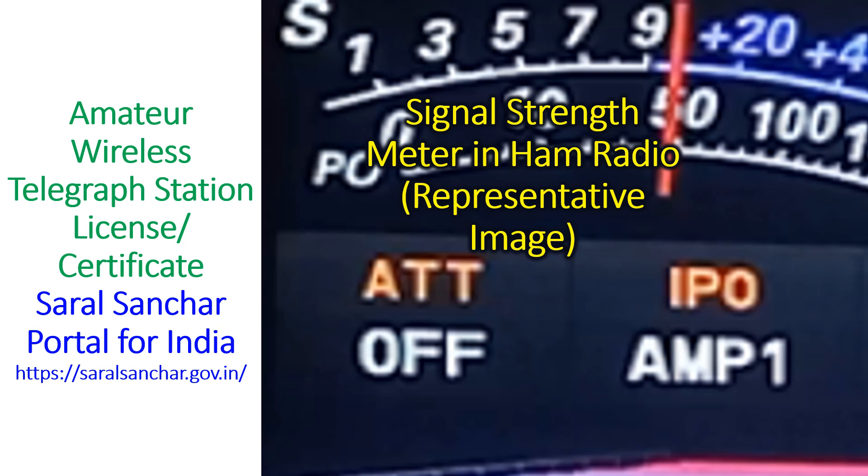Each country has its own norms for the examination. In India, one has to apply through the Saral Sanchar portal for the examination and for a license after passing the examination.